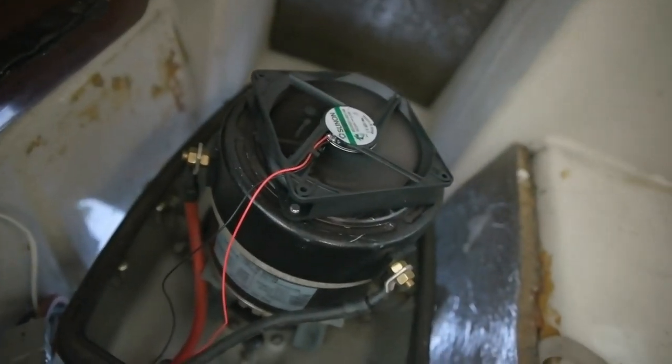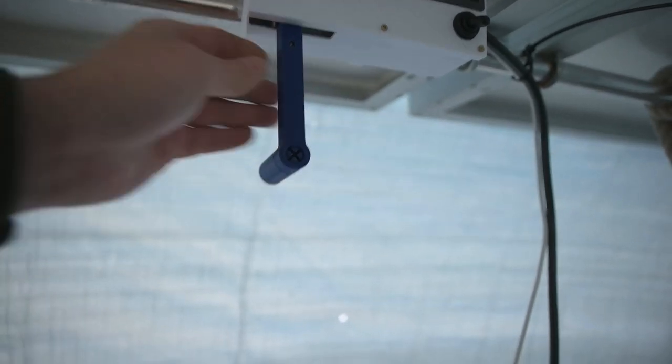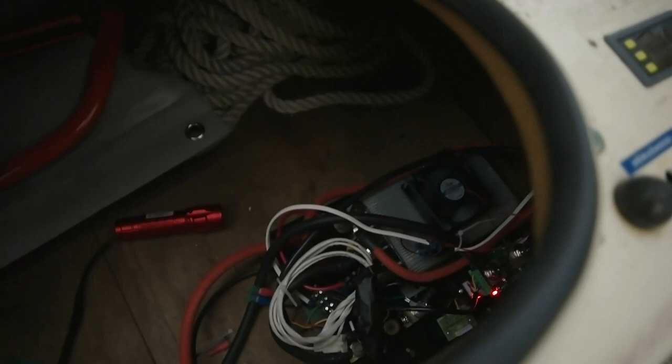The fans work — you can see the fan over there. I made the connections and this one is working too. But as you can see there's a red light blinking on the controller, which means the throttle is not centered. It's still red. I think I got the wires wrong with the controller — they are messed up, that's why it's blinking.